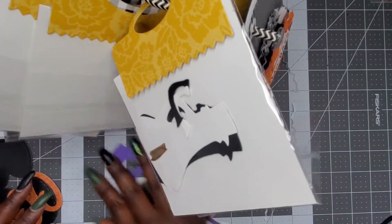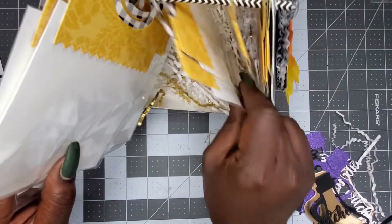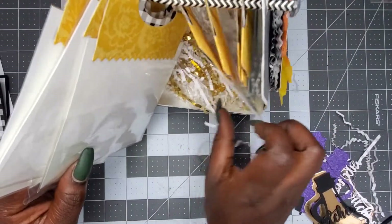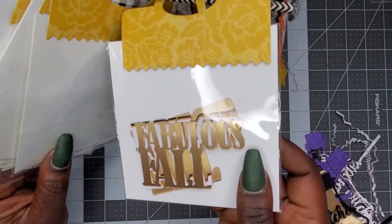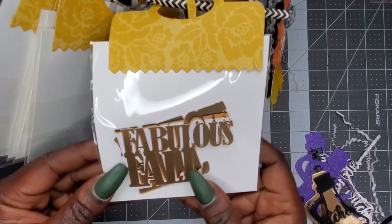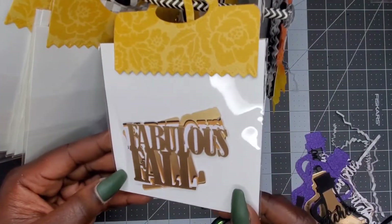And then we have a spider in its web. This one says 'Fabulous Fall' — that is too cute, and it's a shadow die too, I love that!